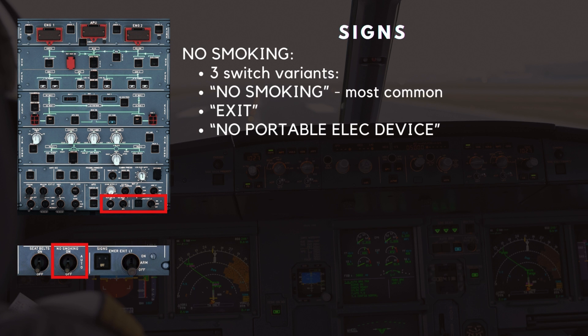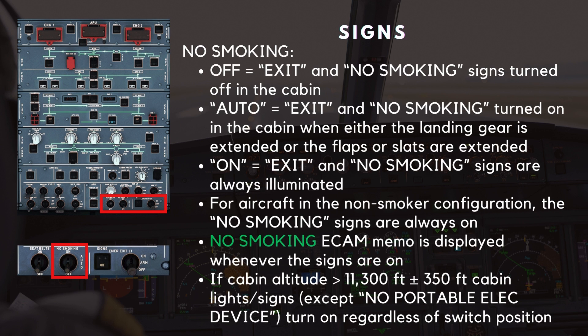The switch next to the seat belt can be one of three switch variants: one, no smoking; two, exit; and three, no portable electrical devices. The no smoking switch is most commonly found, so we will focus on that. It has three positions. In the off position, the exit and no smoking signs are turned off in the cabin. In the auto position, the exit and no smoking signs are turned on in the cabin when either the landing gear is extended or the flaps or slats are extended. When in the on position, the exit and no smoking signs are always illuminated. For aircraft in the non-smoker configuration, the no smoking signs are always on. The no smoking ECAM memo is displayed whenever the signs are on.